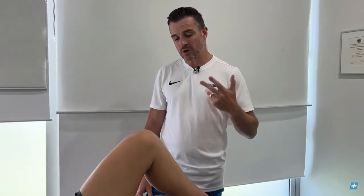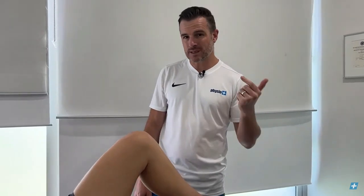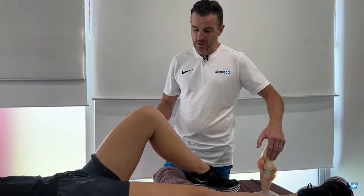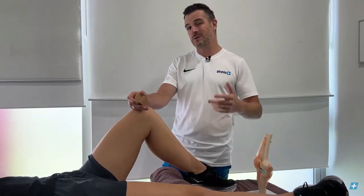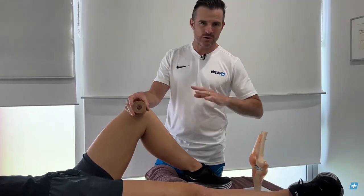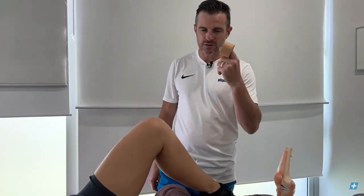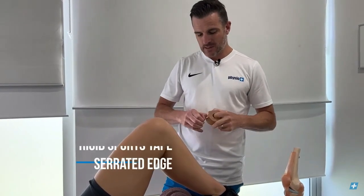Whether you are acutely injured or returning to sport, this taping works the same. Normally if you're having this tape on for a long period of time — like three days — we'd use an underwrap. But if you're doing it for sports where it's only on for three hours and will come off, you just use rigid tape directly on the skin.